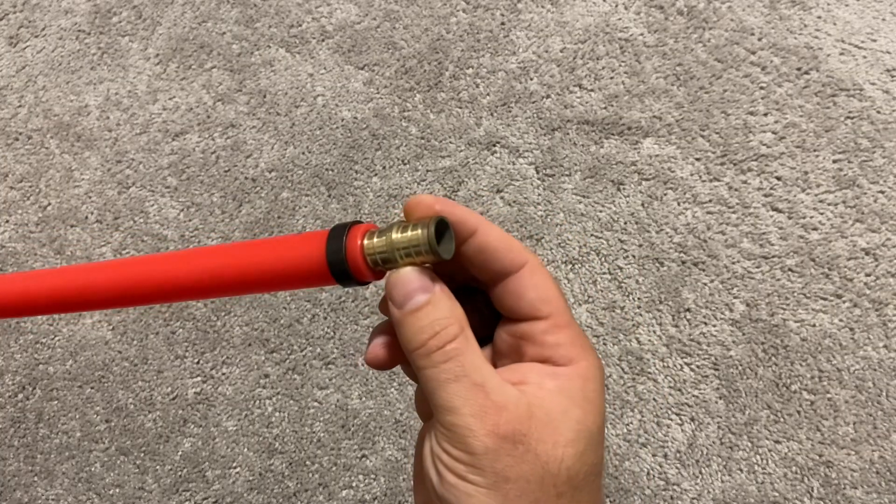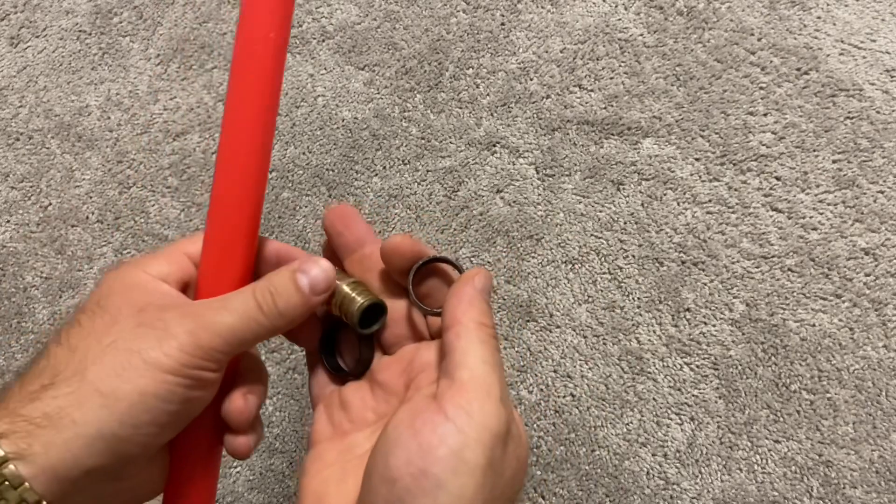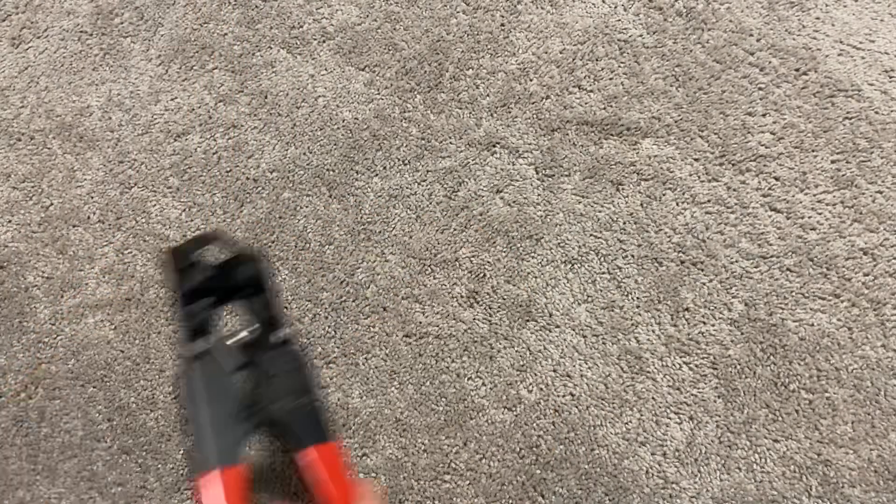In this example I'm using a three-quarters inch PEX pipe coupling fitting, appropriate size crimp rings, and all the necessary tools for this job.